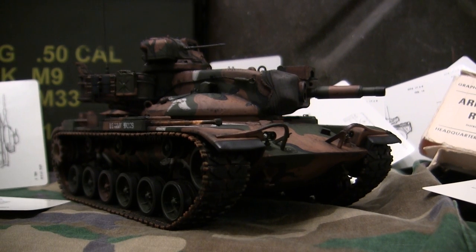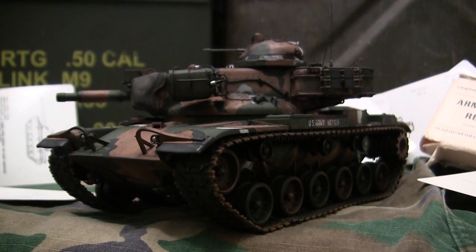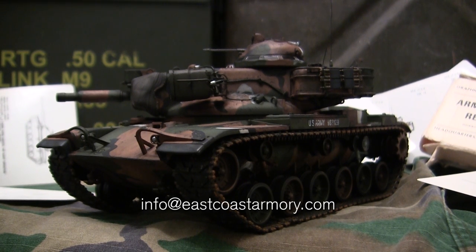Hey everyone, this is John from EastCoastArmory.com and I'm here today with this model showcase video for this 1/35th scale M60A2 Starship. The model in this video is built from my own personal collection and is not for sale. I frequently take on commission build projects from models ranging between 1/35th scale and 1/6th scale. For availability and pricing information, contact me through the email address listed below: info@eastcoastarmory.com.